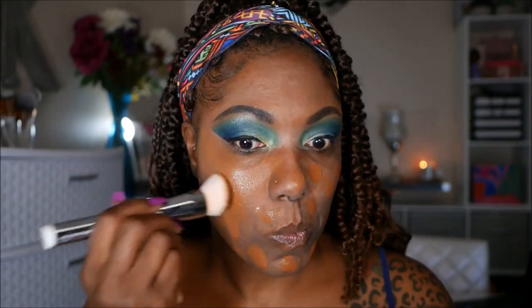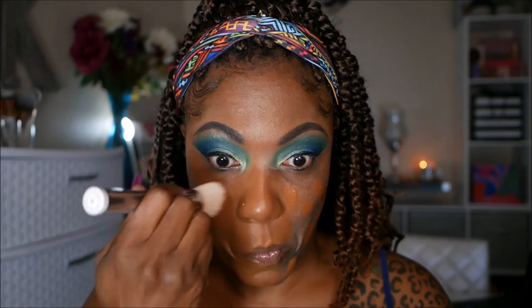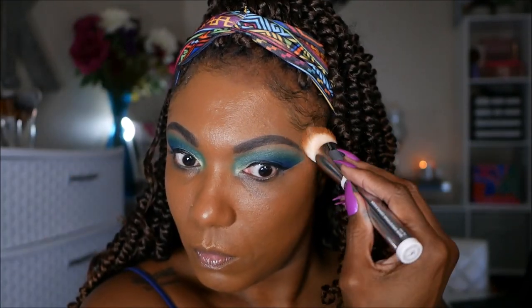For foundation I'm using my ABH foundation — I use the shade 490W. I really like this shade and this finish; this is definitely one of my favorite foundations right now. It just has such a beautiful finish, goes on nicely, and it lasts me all day.